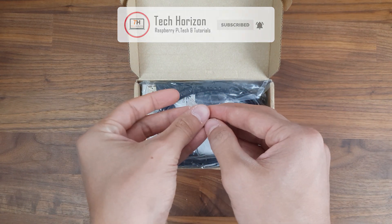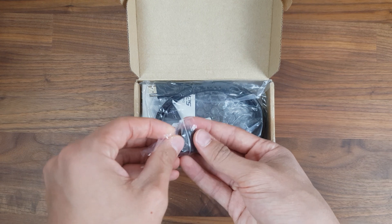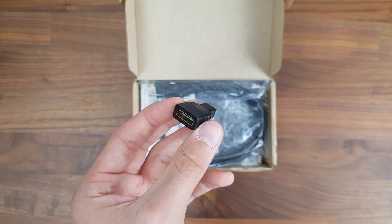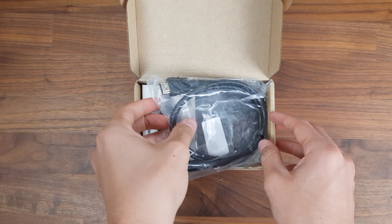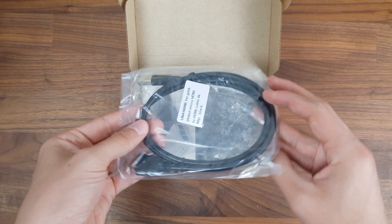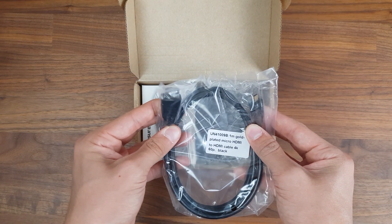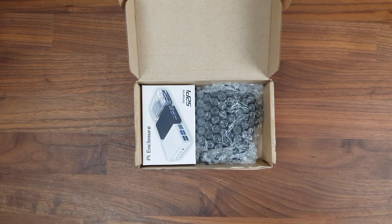There's also a small HDMI to micro HDMI adapter, since the Pi 4 has two micro HDMI ports instead of one full-sized HDMI port. Apart from this adapter, there's also a 1m micro HDMI to HDMI cable that can support up to 4K at 60Hz. It's always nice to have an actual cable in addition to an adapter.